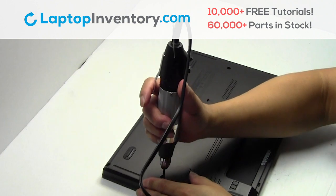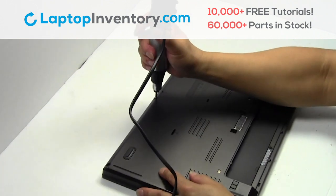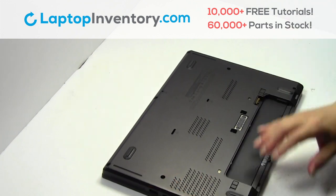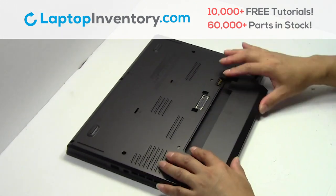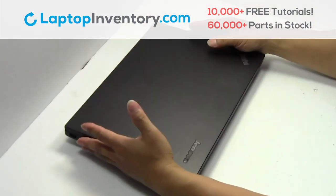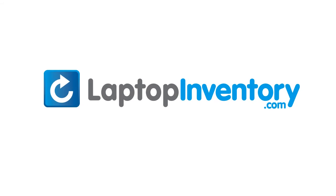Place the screws back in. That's all. You just replaced your laptop hard drive. LaptopInventory.com, your source for laptop parts.